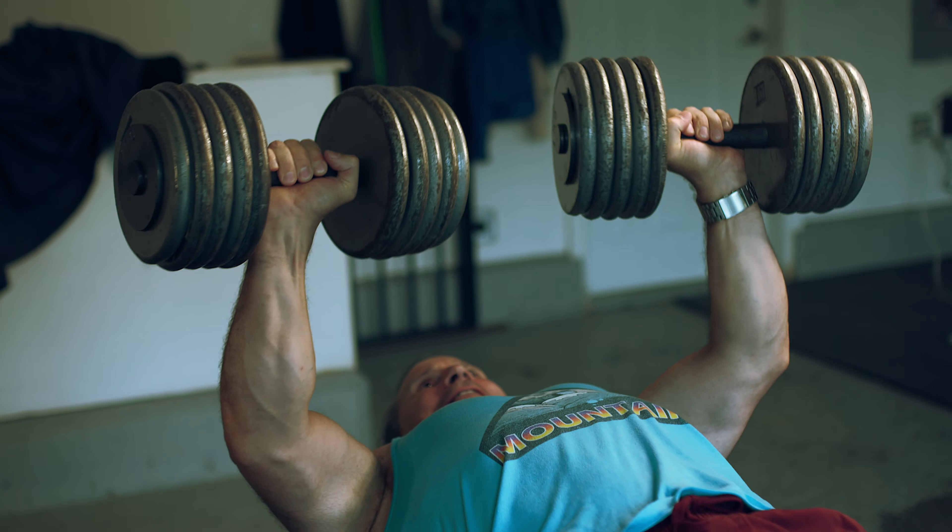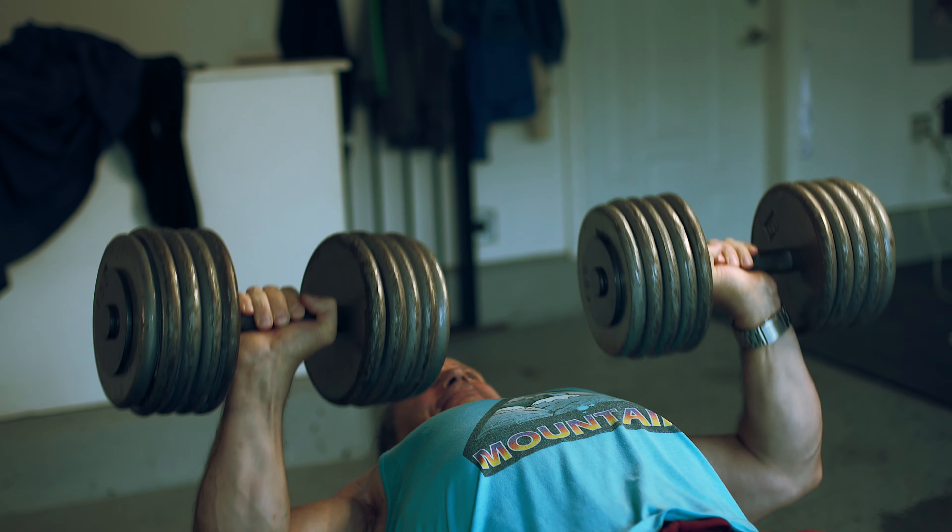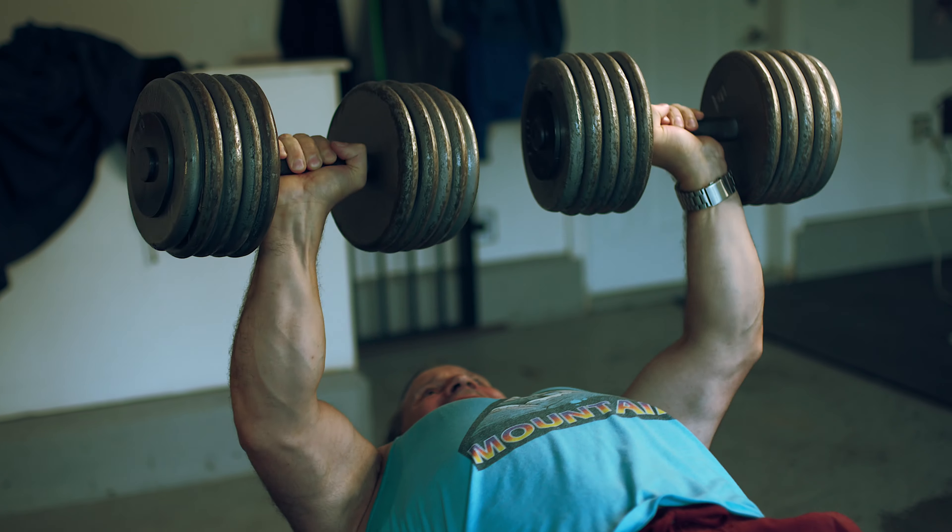The whole point of lifting weights is to gain muscle, to become healthier, and to get stronger, of course. But that doesn't mean you have to do it through one rep maxes. One rep maxes, if anything, have very little training advantage to them.